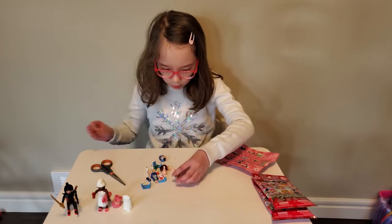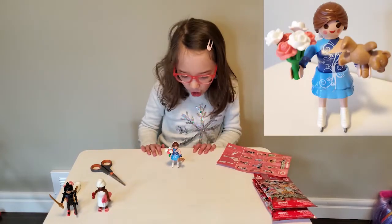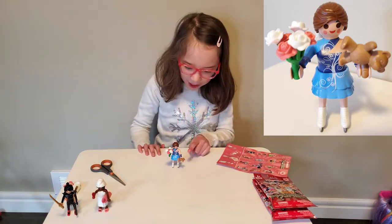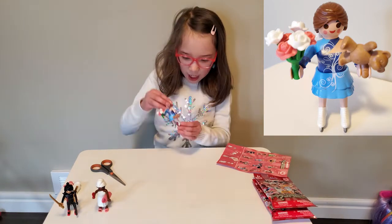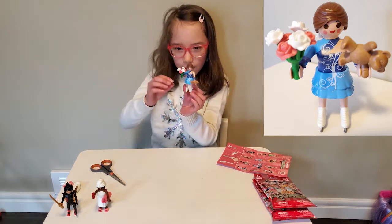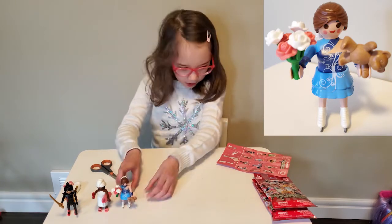Wow, let's build her. Here she is built — she's an ice skater and she looks so cool. She's holding flowers in one hand and a teddy bear in the other. I do not know why she's holding a teddy bear — it's pretty funny. She has cool silver blades for her skates, and I really like her outfit. It's super cool. And she has a little hair piece at the end. Let's move on to the next one.